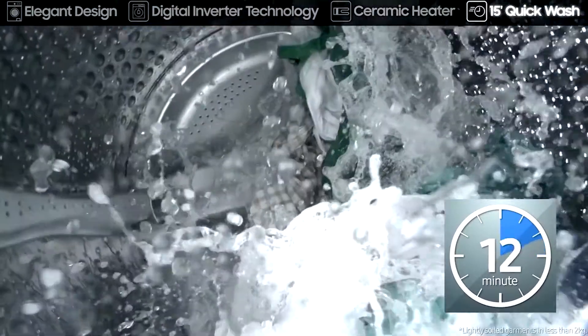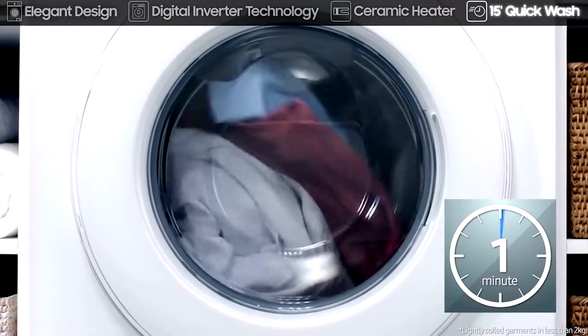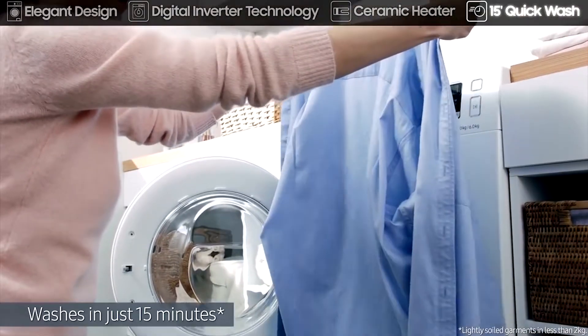The 15-minute quick wash program completes the washing in just 15 minutes, with high-speed water sprays and drum spins. A 15-minute wash is the perfect solution for your busy life.